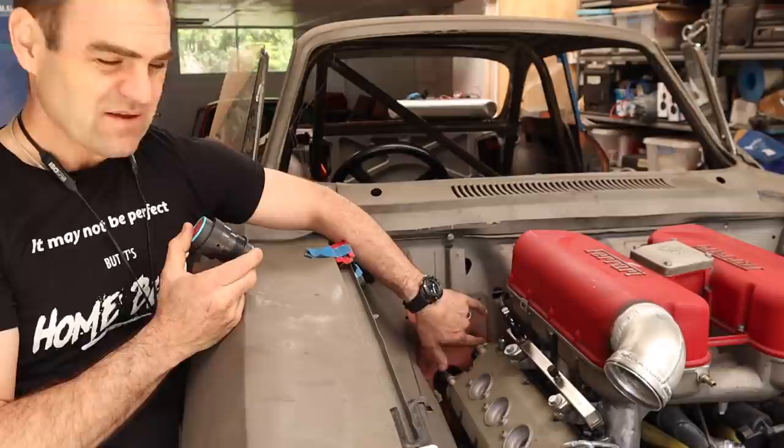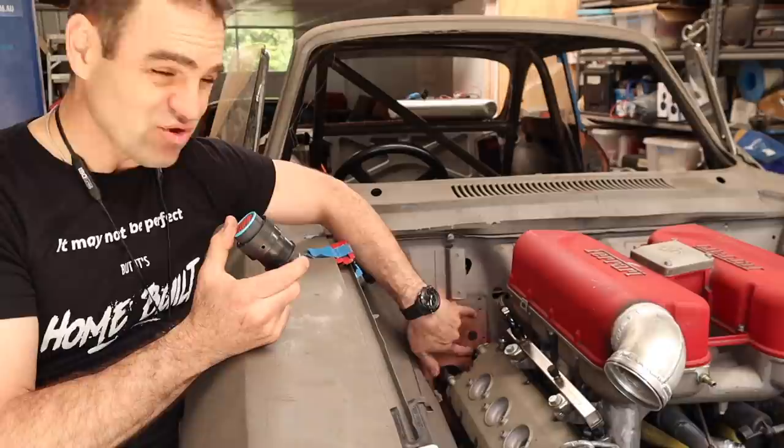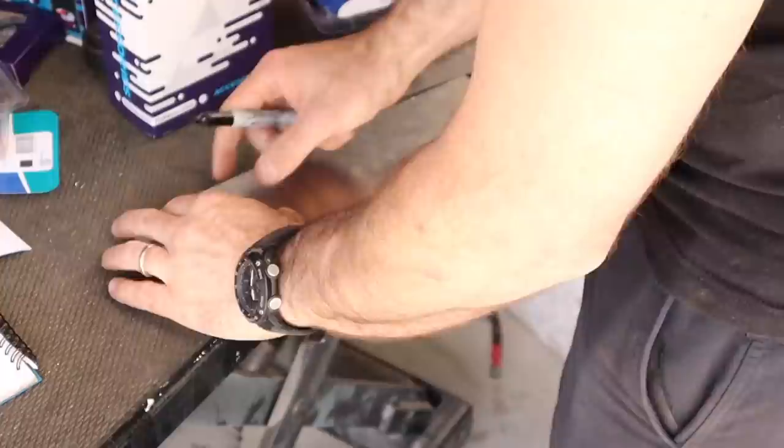Another benefit of doing things this way — particularly with an existing engine, same as I did on the Rockster — is I can actually use the original Ferrari engine wiring and join it in the middle with the Link ECU wiring, which I'll show you shortly. First, I'm going to make a bit of a mock-up mount so that I know where these bulkhead connectors sit and mount it to the engine, so that when I take the engine out it's still lined up with where the wires need to go. That way I can do all the wiring outside of the car.